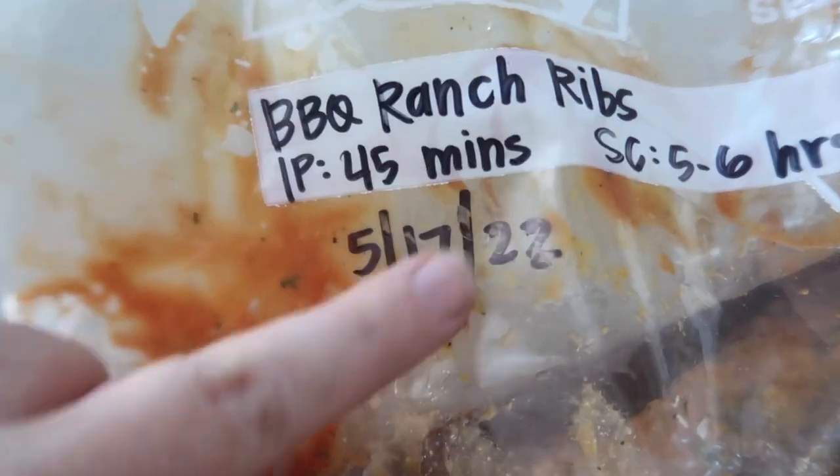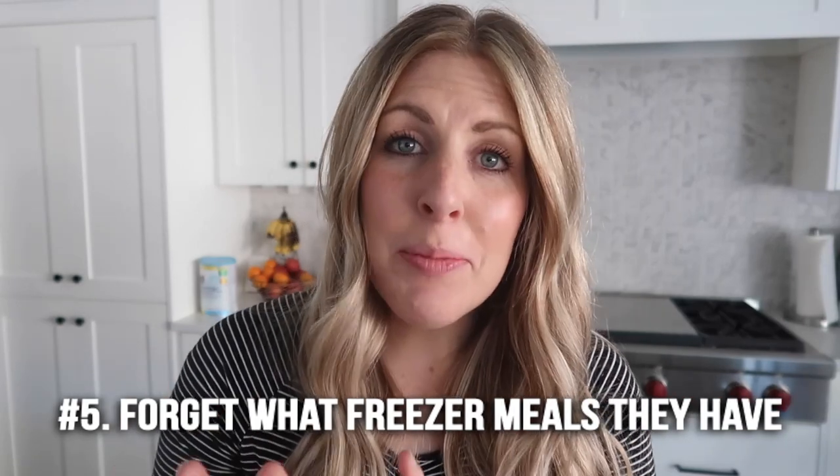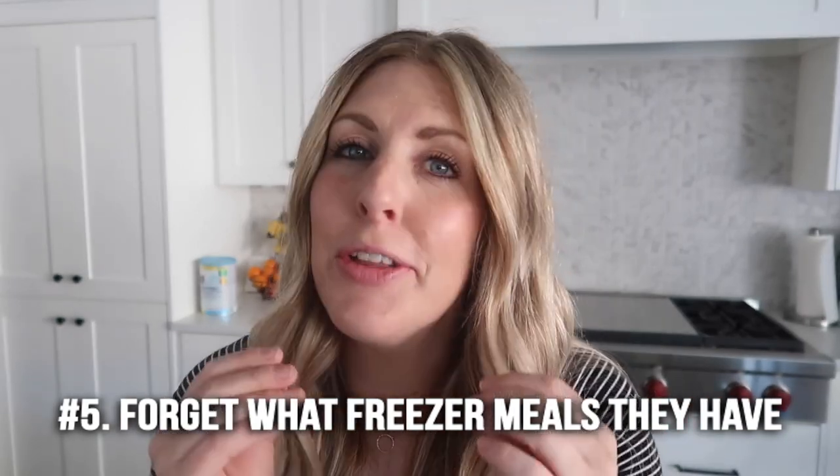Number four: many people leave their food in the freezer longer than they should. These freezer meals last anywhere from 30 to 60 days — three months is really pushing it. I like to use mine within the first 30 days so I know they're still fresh. We started putting the date on the freezer meal so you know what day it went in and how long you have to eat it.